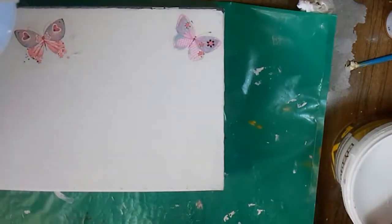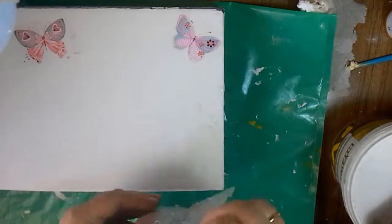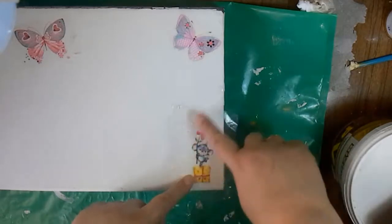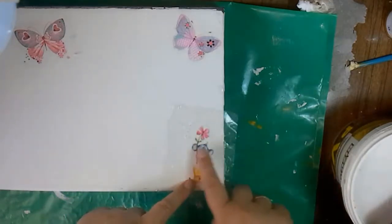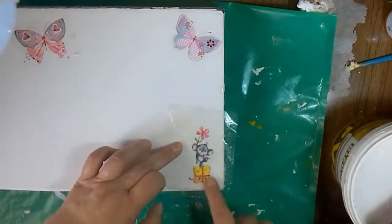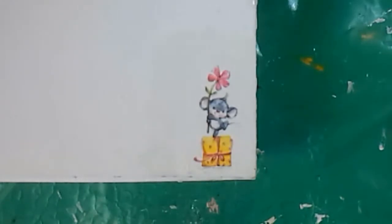Then I take the piece of napkin and place it on the surface. Do not touch the napkin under the punch pocket — I stretch it out a bit again through the pocket. Now I remove it and don't touch the napkin anymore. Just let it dry and then varnish it.